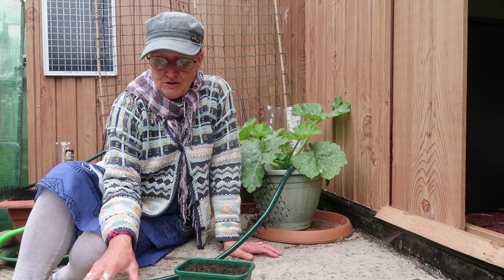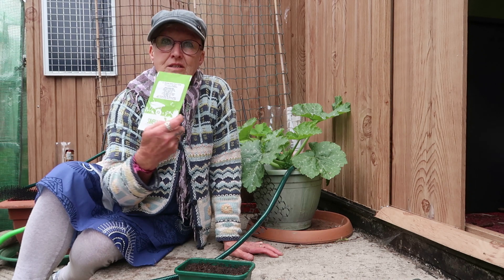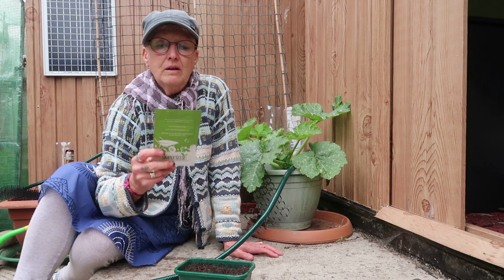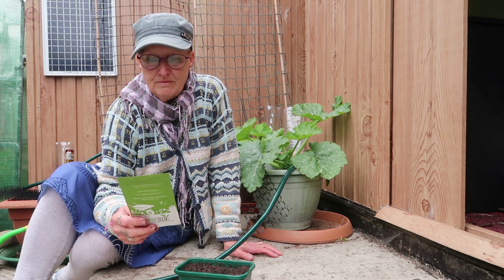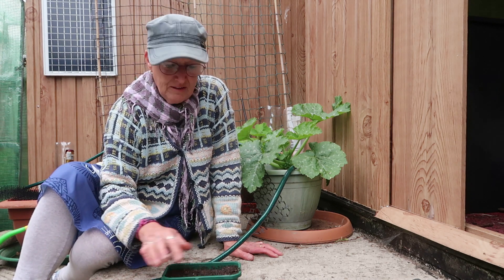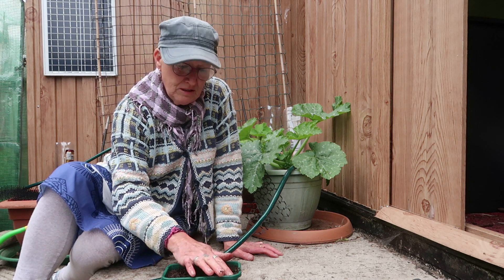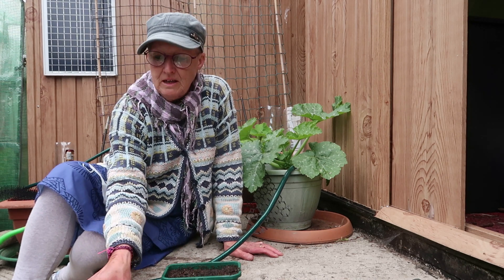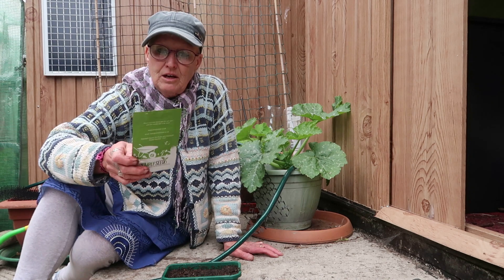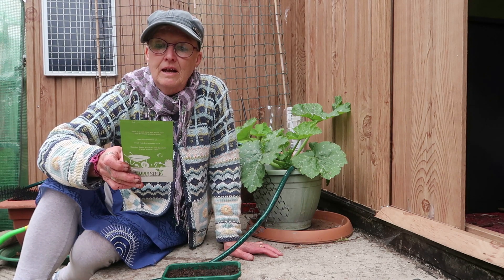One final job of the day is to sow some more dwarf green curly kale. I don't know what happened to the last lot, but I think it was probably a little bit too warm in the conservatory, or it was very old seed so it didn't germinate. So I've got some fresh seed and that's going in now.